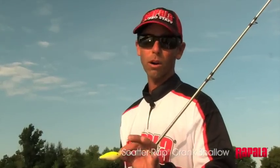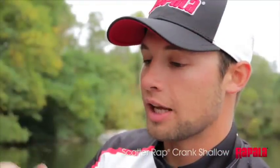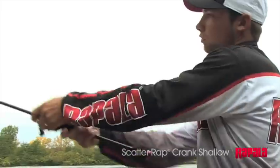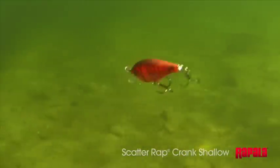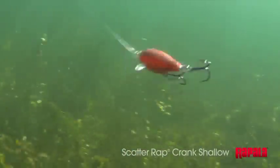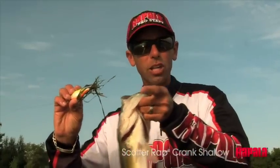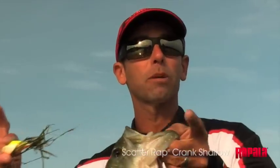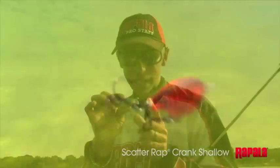Cast it out, reel it in, let the bait do its own work and you're gonna get bites. Right out of the package, you can tie it on, throw it out, and get that action you need to draw strikes. That's the magic of this bait — that change in direction that happens all by itself. Take balsa, take the scatter lift, combine those, and you've got a bait that catches fish like magic. It's unbelievable.